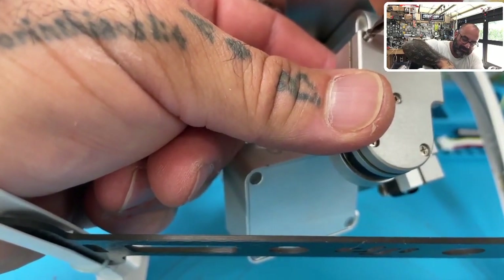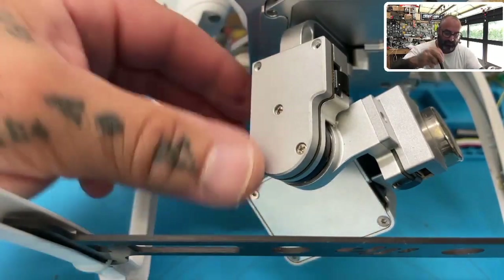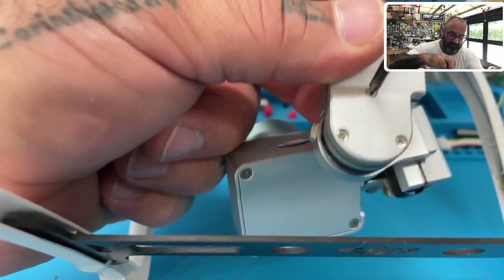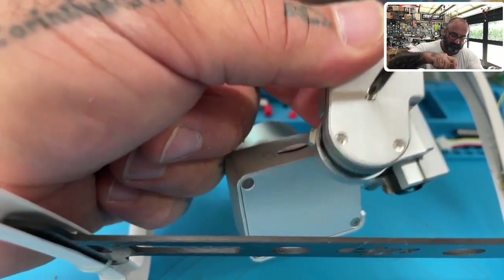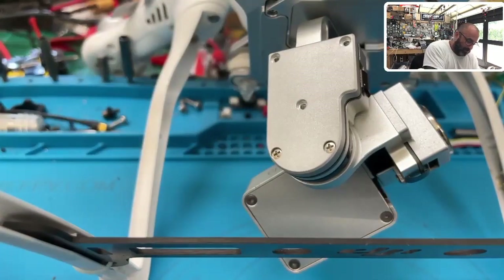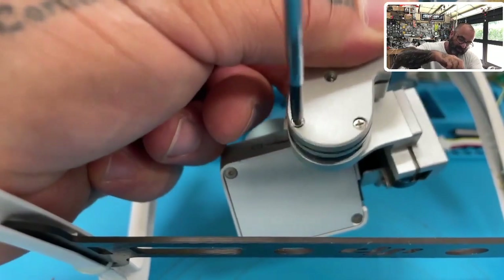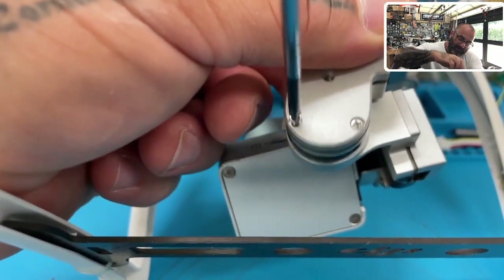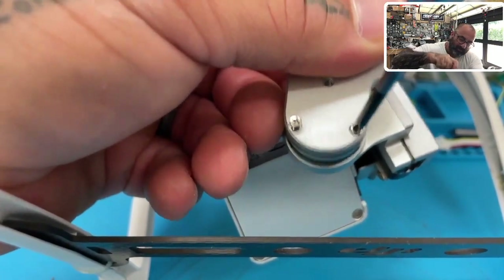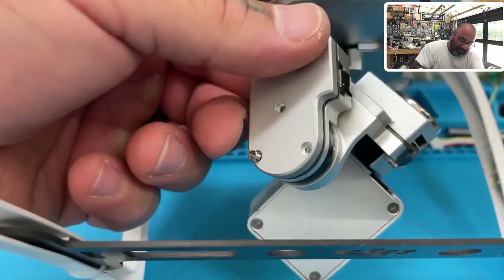That's two of the three thin screws. The third thin screw is this middle one here. I've been seeing threads like these a lot — people say the camera slams back and forth and they get an error that the gimbal is overheating. These two wider screws go on the bottom — don't try to put these on the top or you'll end up re-threading.